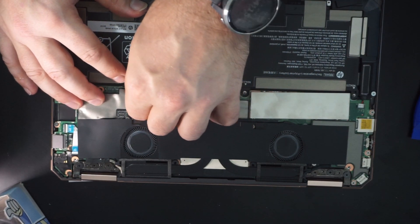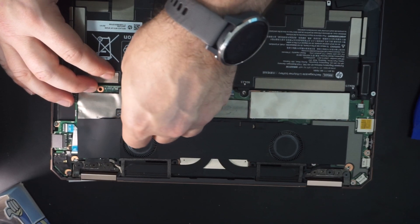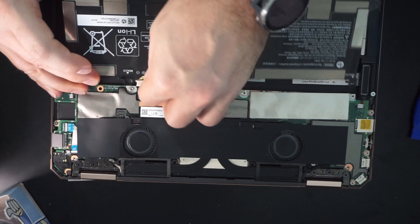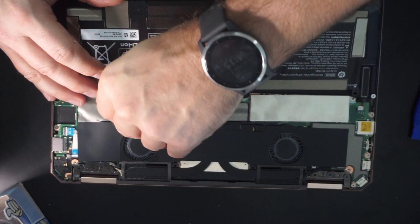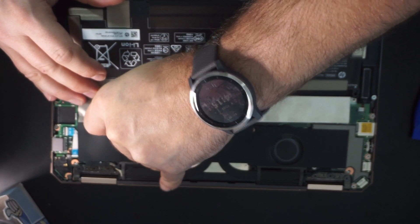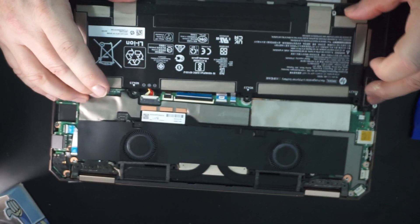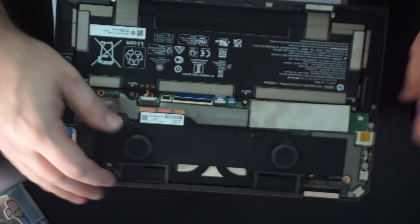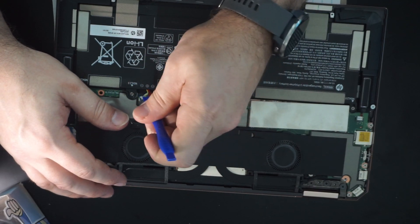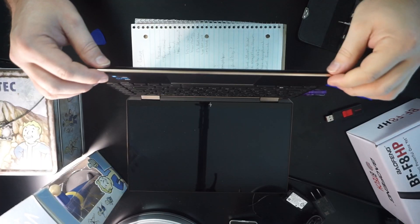The one thing I wanted to show you with the battery specifically is that it's easier to get in if you hold the battery slightly at an angle to get that connector in, because it's a really tight space and it's a very short cable. But if you hold it at an angle, you can see that with just my thumbnail, I'm able to pop that connector in with no issue. Everything else should just pop back into place just as easily as we took it out.